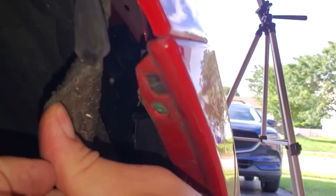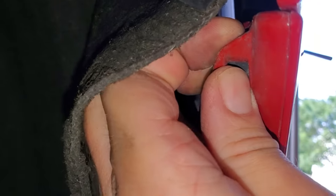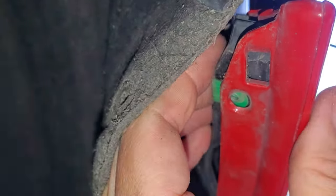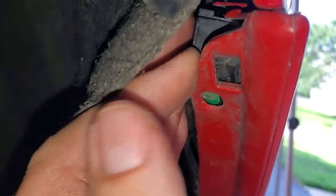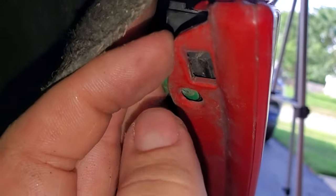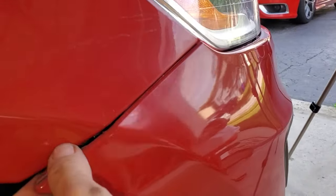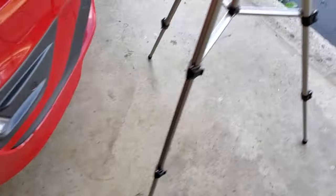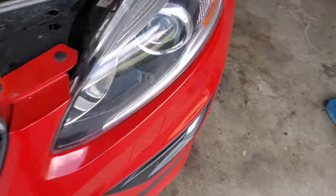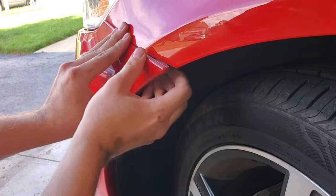Next up, on each side move back this wheel liner and you'll see a little tab right here. You don't want to give it too much force. I use my hands instead of tools — basically push down on the red portion and then wiggle it until it loosens up. You should then be able to just wiggle it a little bit and it'll come out. Same thing on this side — just push down and it will come out.